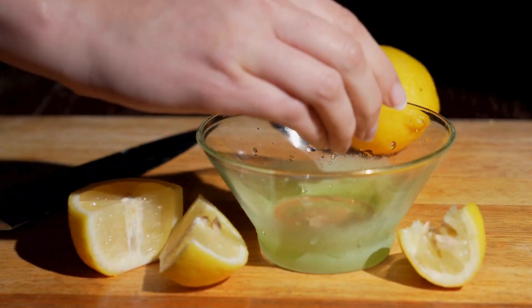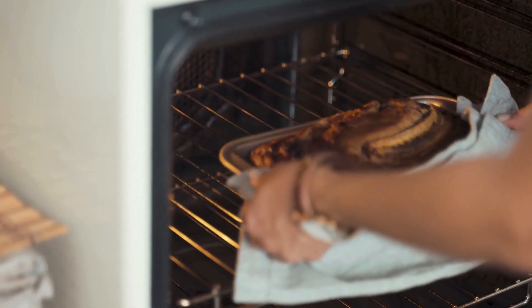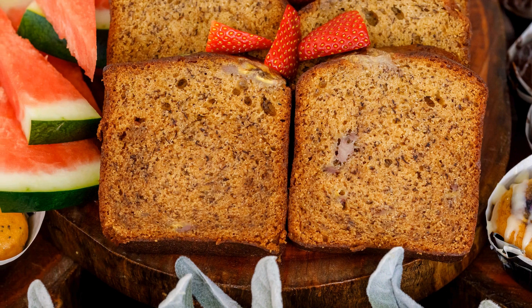Just mix in a couple of tablespoons of orange juice into your batter before you bake it. You'll end up with a moist, delicious bread that has a lovely citrus hint to go along with the banana flavor. For more content like this, please subscribe.